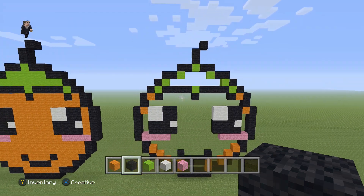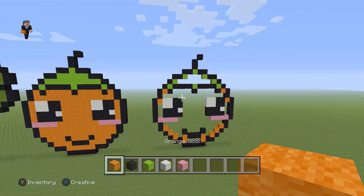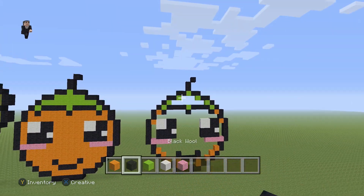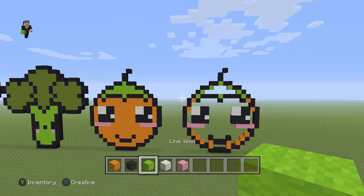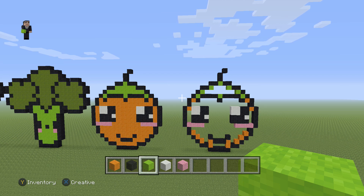That's pretty much it! The final step is just to fill in our little citrusy friend — orange wool for the body and green for the top part. While you guys do that, I'll say goodbye. Thanks so much for watching! If you enjoyed this kawaii pixel art tutorial, hit that like button, subscribe if you haven't, hit the notification bell to stay up to date, and feel free to leave a comment down below. Tell your friends about us and we'll see you next time!